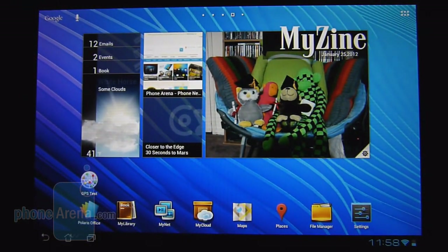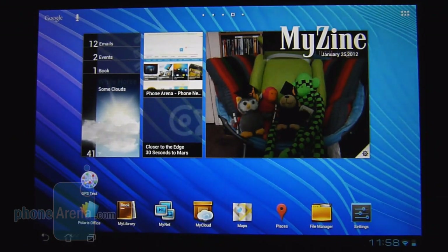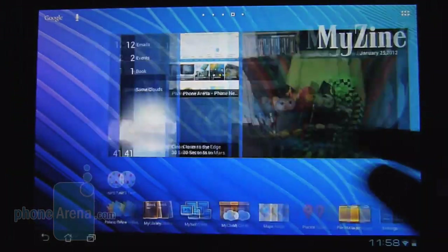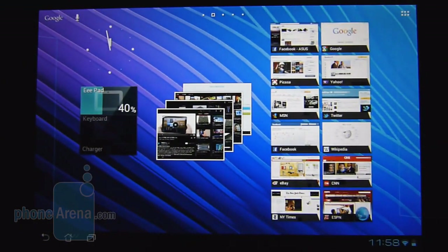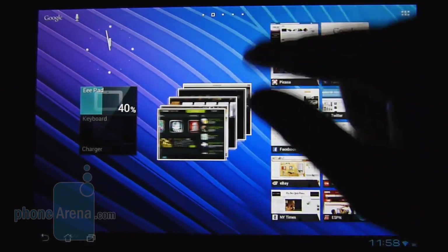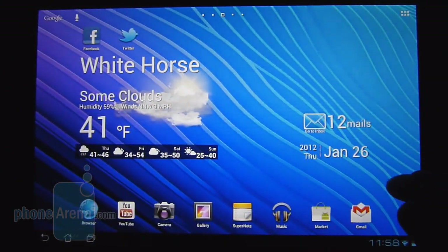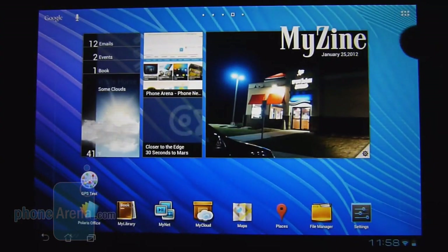Aside from being the first tablet with a quad-core processor, the Asus Transformer Prime also has the distinction of being among the first to offer Ice Cream Sandwich. It initially had Honeycomb, but a quick update brought it up to Android 4.0 Ice Cream Sandwich. It doesn't really deviate much from the Honeycomb experience — the overall look and feel of the home screen is pretty much the same. You have most of the widgets intact, like the bookmark widget, plus some extra ones such as weather, clock, and email.